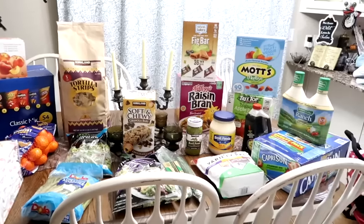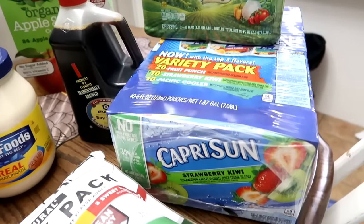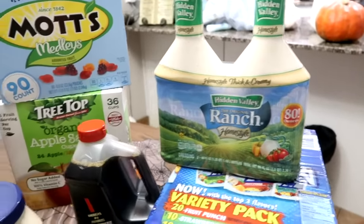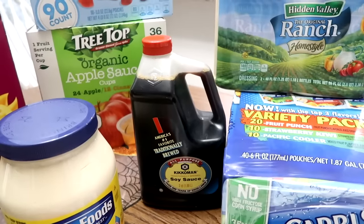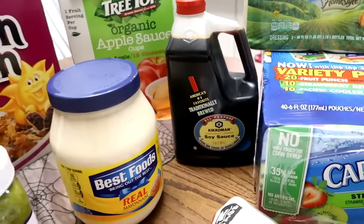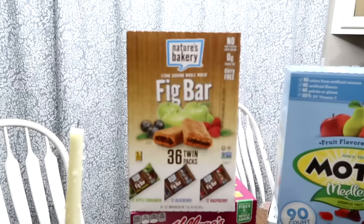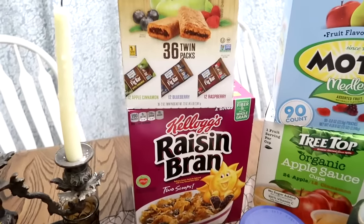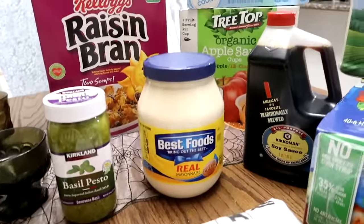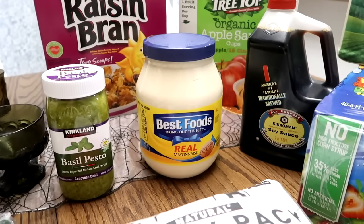Here is the Costco haul. We got more Capri Suns for their lunch boxes — there's 40. Some more ranch dressing. I grabbed some more soy sauce; my other one had expired. We usually go through it fast or we don't. Some more applesauce cups for the lunches. A big thing of mayonnaise that was on sale — it will be going in a few recipes I want to make.